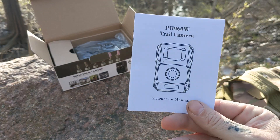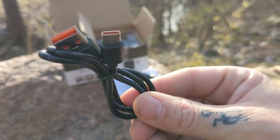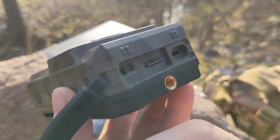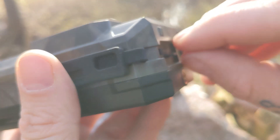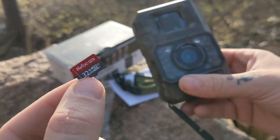Inside the box you have your instructions, a quick release strap, a USB-C charging cable, a mounting bracket, and then your trail camera. If you pop open the tab on the bottom you'll find your on/off and set switch, charge port, and micro SD card slot, which is preloaded with a class 10 32 gigabyte SD card.